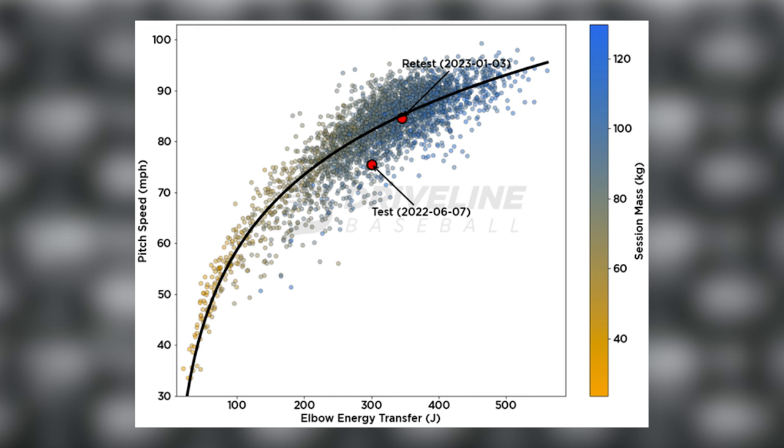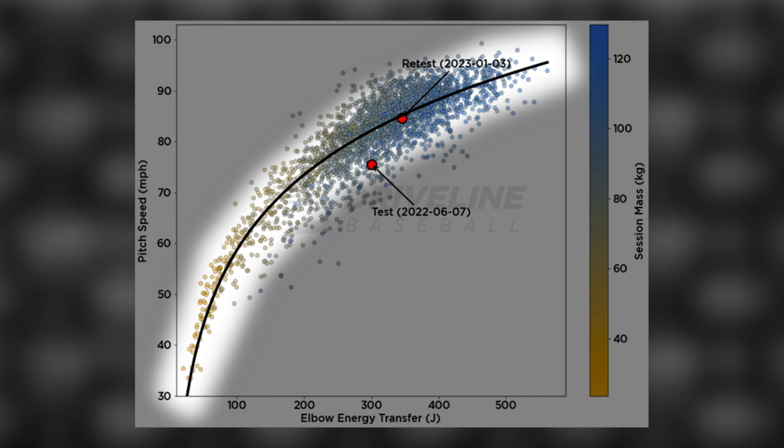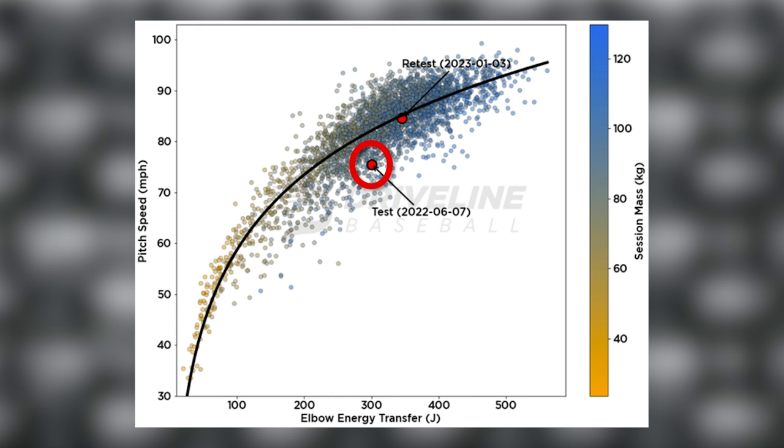This is a graph from Wasserberger's tweet, which shows the relationship between joint loads and velocity. If you're on this curved line, it means that for your velocity, you're experiencing normal joint loads. In the case of these dots — testing instances for an individual pitcher — that pitcher went from averaging 73 miles per hour, which is below average velocity for the joint load he was bearing, to gaining about 8 to 10 miles per hour and having joint loads which are now more average relative to that velocity. The joint load went up, but you could argue pretty clearly that this was a benefit for the pitcher if his goal is to get hitters out. In the past he was taking on a lot of joint load for poor velo; now he has marginally more joint load for much more velocity.